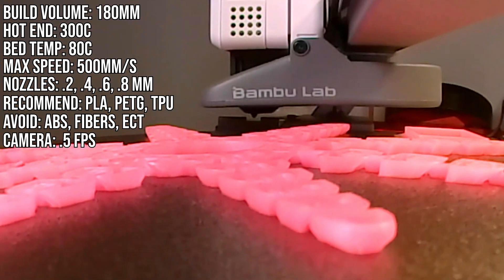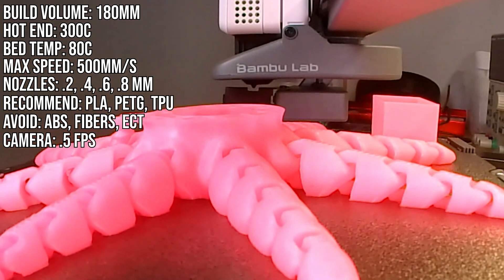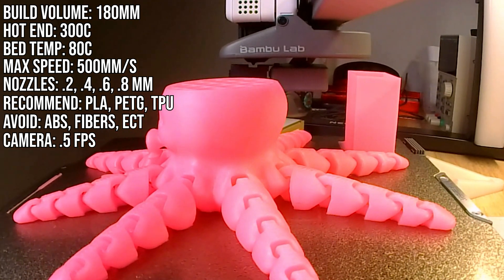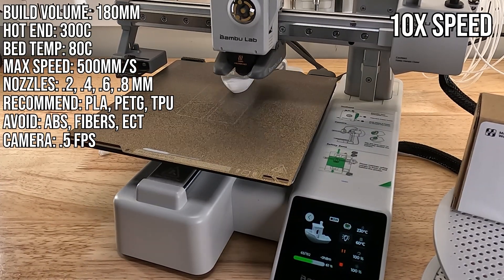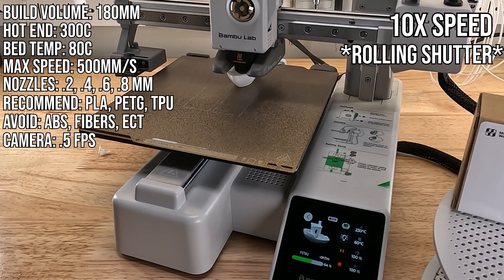Like other printers, it comes with a camera, but it's the same one on the P-Series, where you're only getting half a frame per second — fine for time-lapse, but awful for watching your prints remotely. The X1 Carbon gets 20 frames per second; I wish you could upgrade to that. Because this is a bed slinger, there is awful wobble on the camera too. Camera folks have a word for it, but I can't remember what it is.